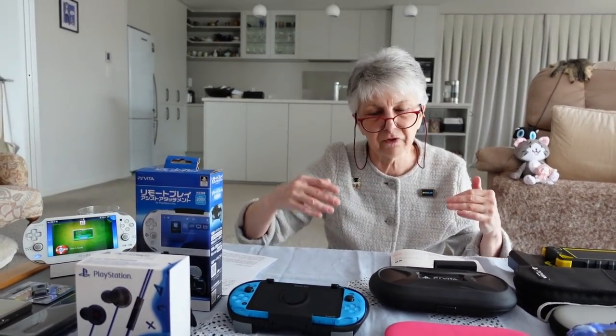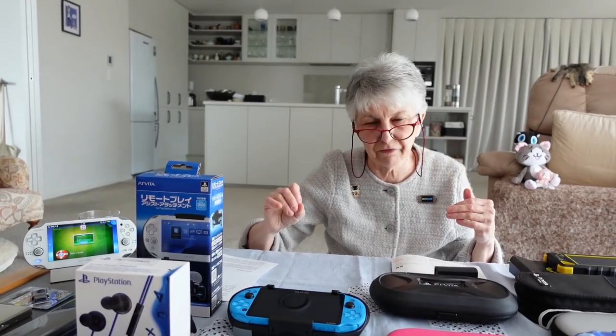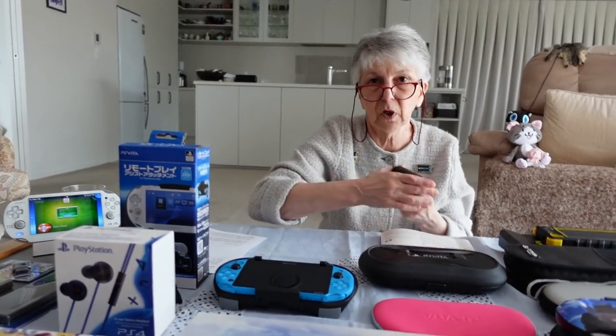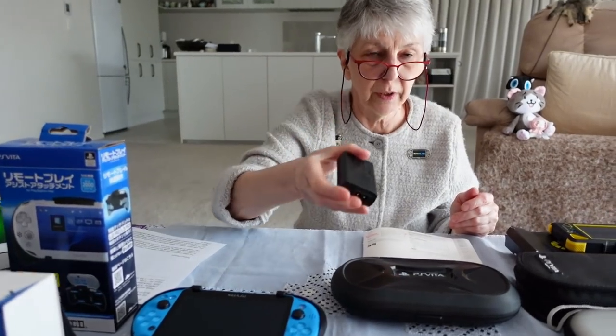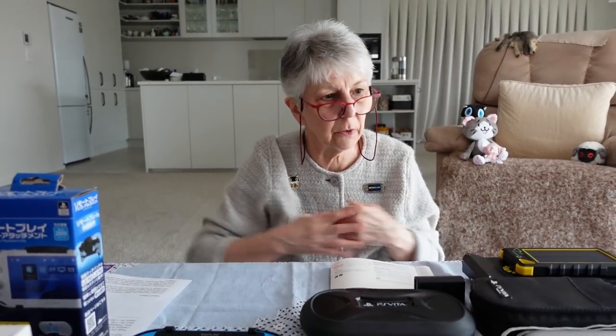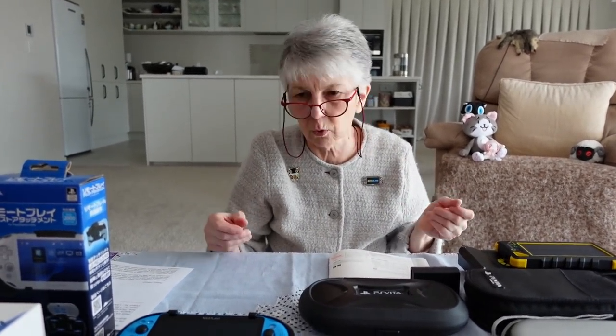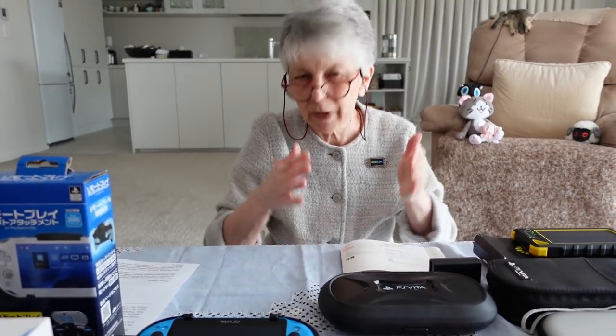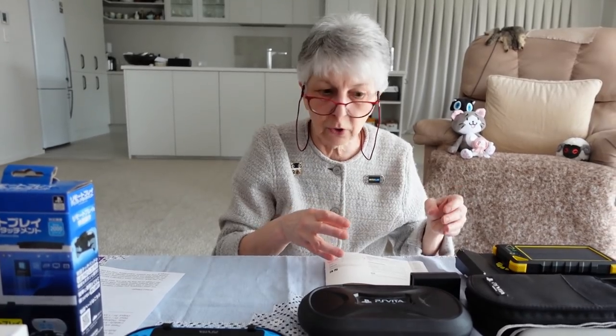It's certainly more efficient to charge the Vita while it is switched off. I confess I charge it all the time while playing, but I use just my original PS Vita charging AC adapter. I'll put details in the description below, but I just wanted to put the message out there that it's not totally straightforward. If you want to keep your Vita safe and lasting for many years, it might pay to pay attention to what charger you're using, what the output rating is, and whether it's safe for your Vita.